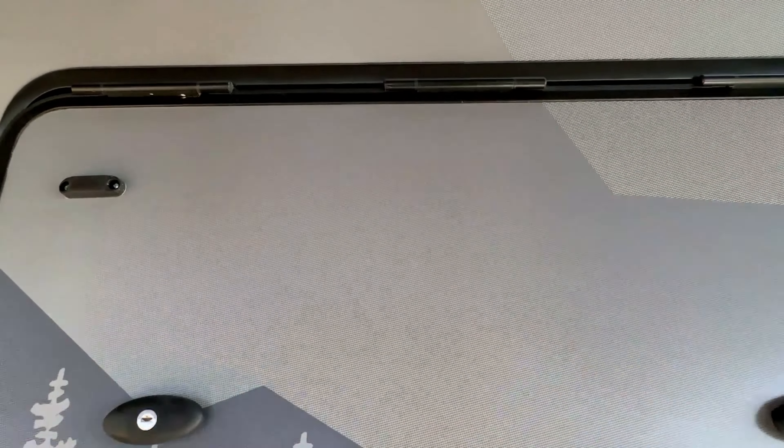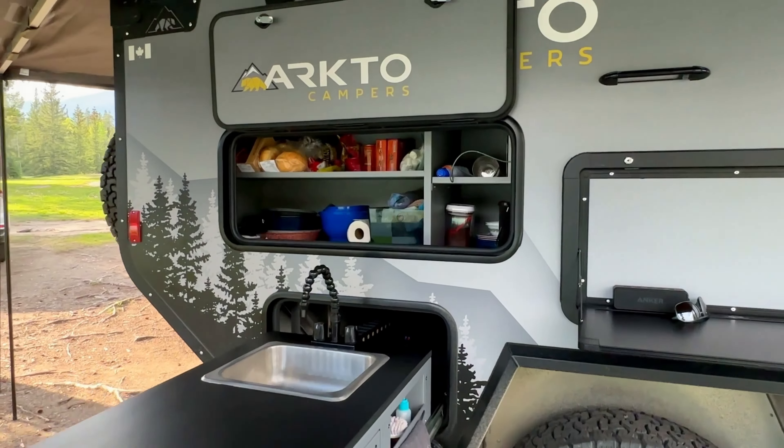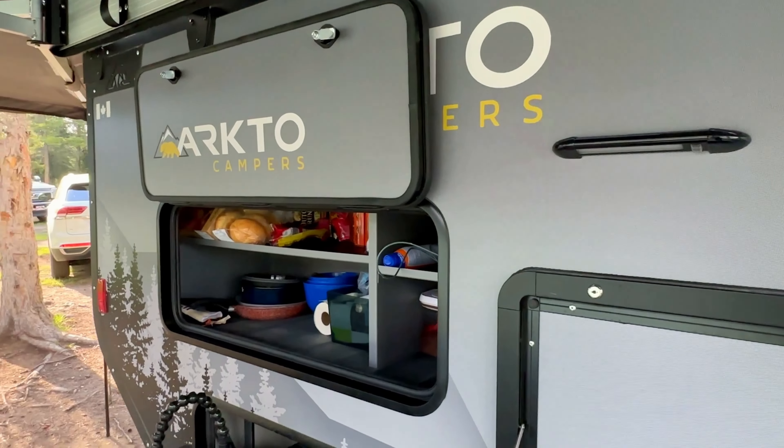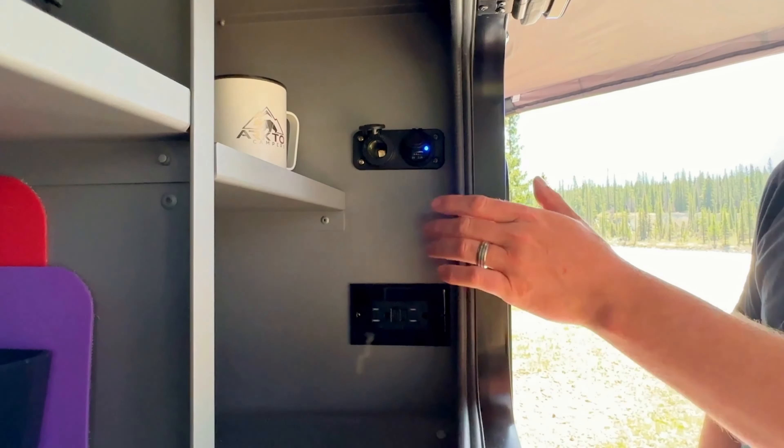As before, we have our outdoor accessible pantry. In this case it's still 12 cubic feet of space. We're out here camping this weekend — you can see we have it filled with our cups and mugs, plates, dry goods and pots and pans with tons of room to spare.